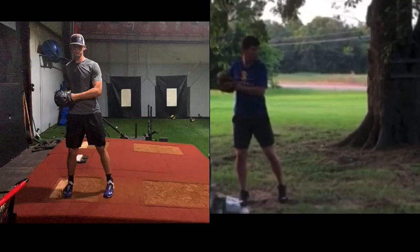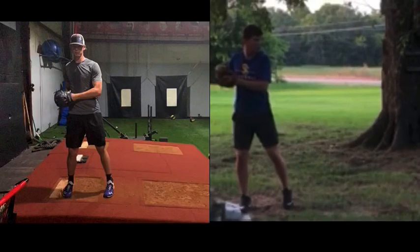We're at TopVelocity.net, going to do a pitch analysis here with Hayden, pairing him up with Eric Orze.